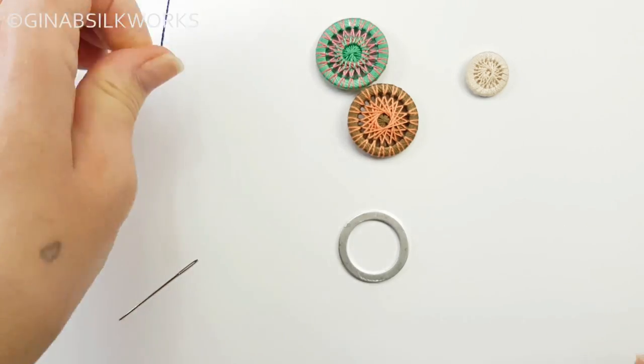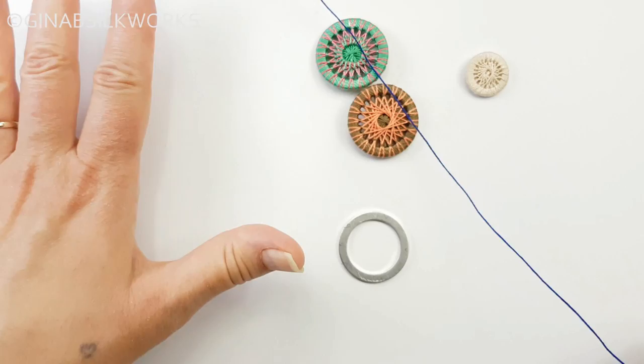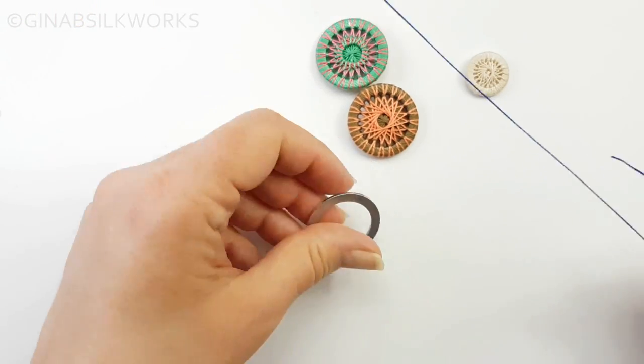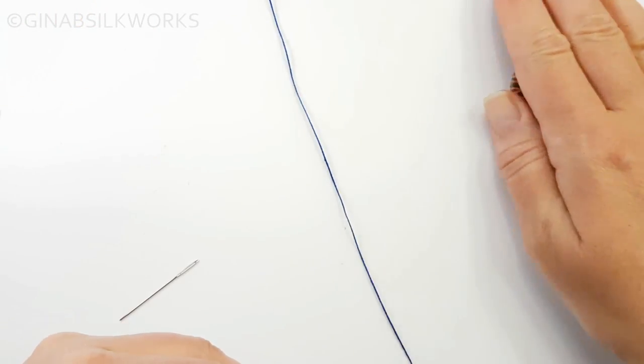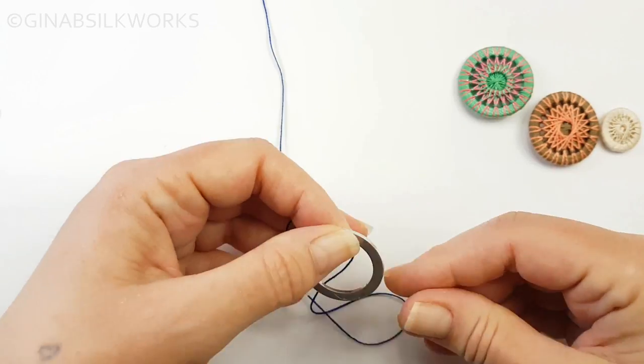I'm using thread — a number eight perle cotton still on the spool. I'm going to use two colors so that you can see what I'm doing, so we'll just put those to the side.